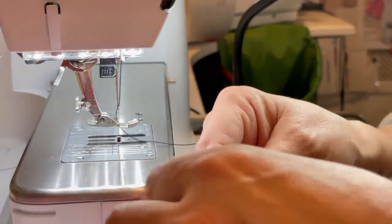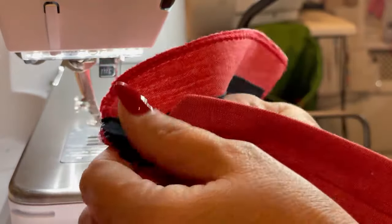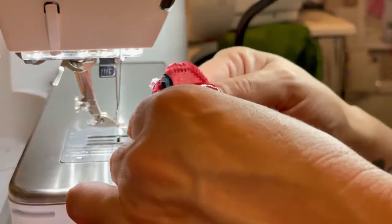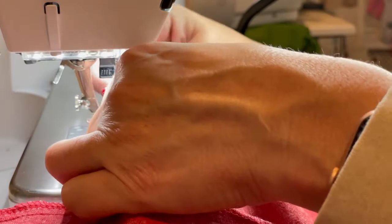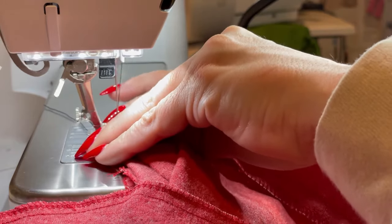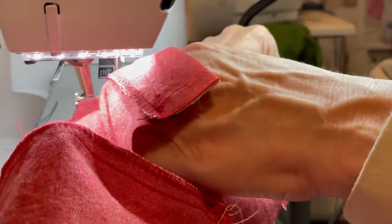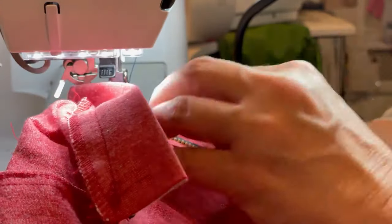I'm going to zip it up just a little ways so that I can get close to the teeth without the zipper pull being in the way. When you use jean zippers, the pull is a locking mechanism so when it's facing down it locks so that your zipper doesn't come down. When you're using denim you definitely want to use a jean zipper for that reason. So I'm sewing close to the teeth, and now I'm going to move the zipper pull down past the zipper foot so that I can continue in a straight line.